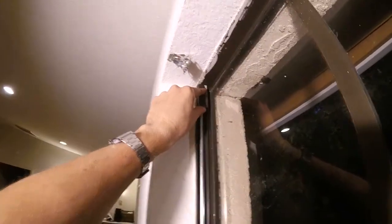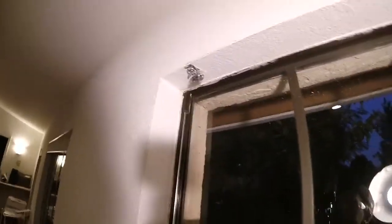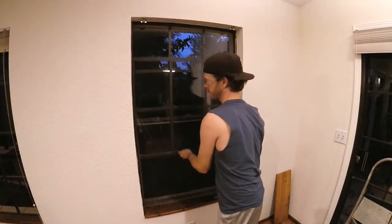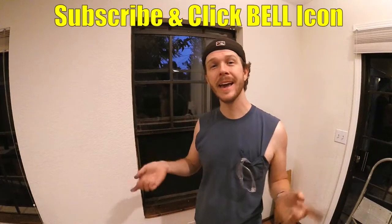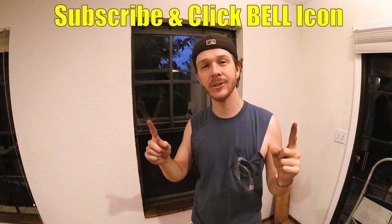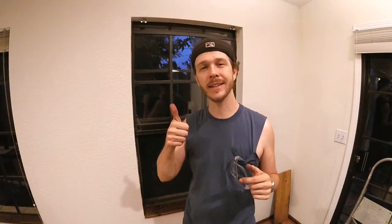Lastly, don't forget to put those safety stops back up at the top — those just prevent the window from over-extending and damaging the spiral balances. And that is how to replace your spiral window balances. It isn't the hardest job but it can be a little fiddly, so make sure you have some patience. Thanks for watching — Johnny DIY. Give the video a thumbs up, take care, and keep doing it yourself!